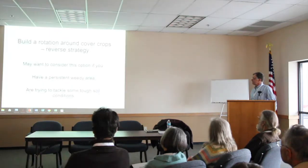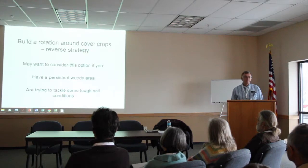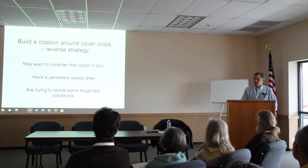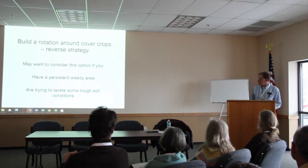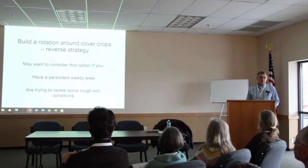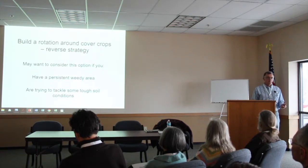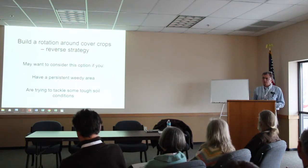This reminds me of a story — I know a guy in Indiana who has a ragweed problem every year. A little different situation: let's say you've got a wet hole or an area that's always weedy or always got problems with the soil. What you might want to do is focus on cover crops for a couple of years. Raise cover crops, try to make a change in that soil — whether it's tight or weedy — to somehow get to the point where you can finally raise a crop.